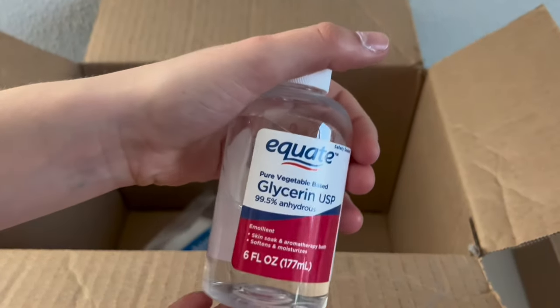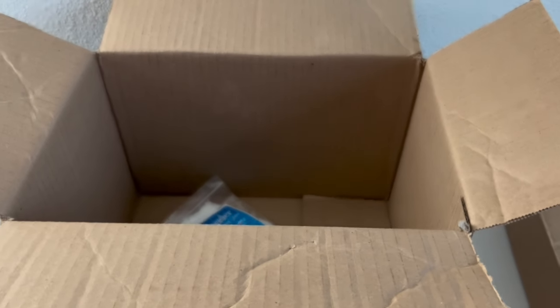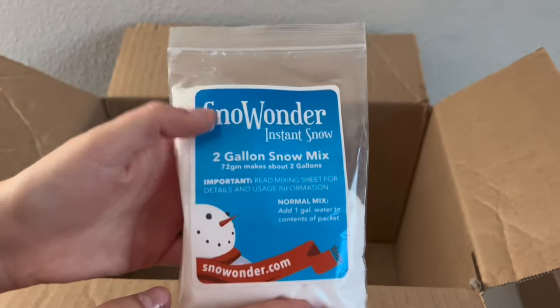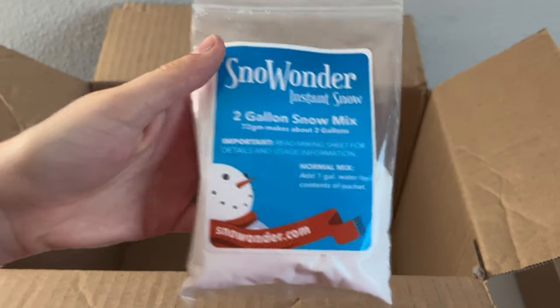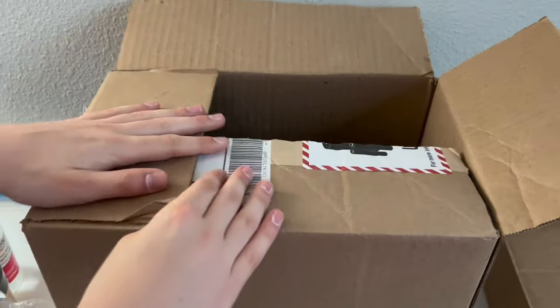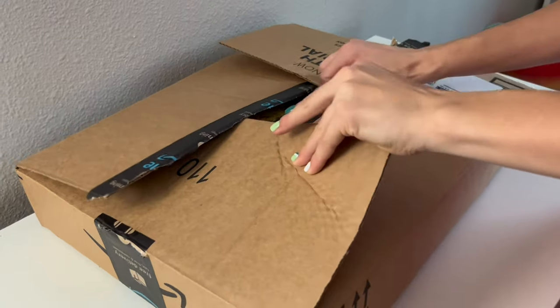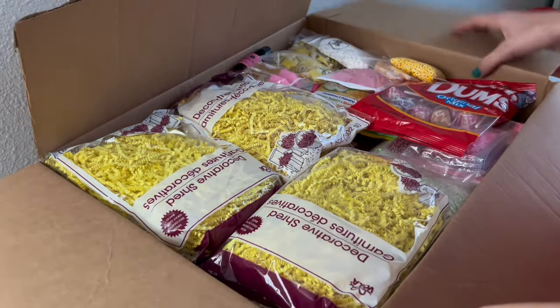We also have some glycerin, which is very important for slime making. Lastly we just have some snow powder — this seems like a little but it goes a really long way; it makes two gallons of snow mix. All right, that's it for this box, let's move on.